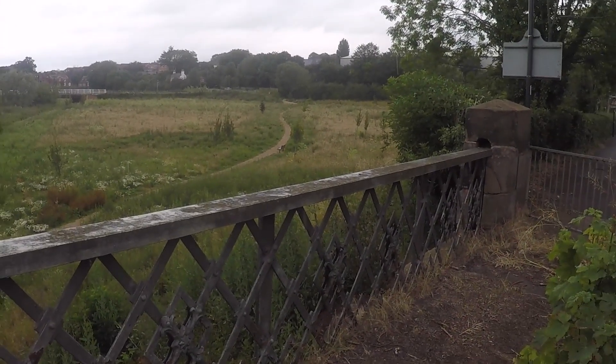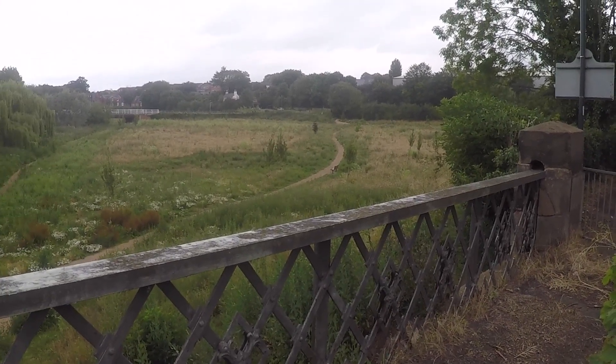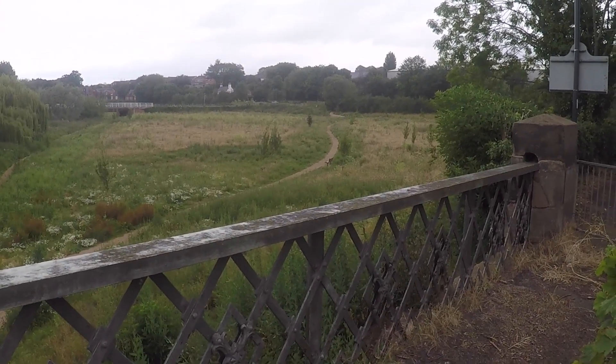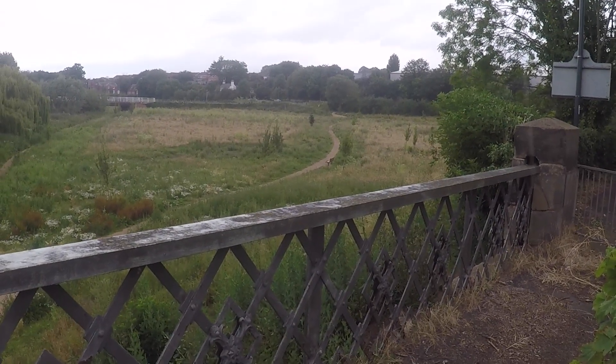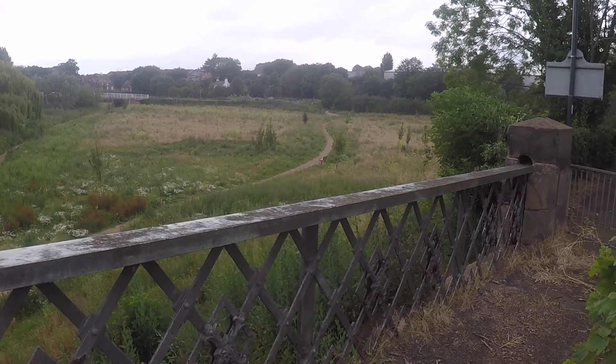I'm only three minutes into the walk and my legs are already tight. That's just three minutes — this is how bad and unfit I really am. But my goal over the 12 weeks is to be able to walk around, walk to the park, walk around it. I would love to be able to just jog — very slowly, but jog around this park.